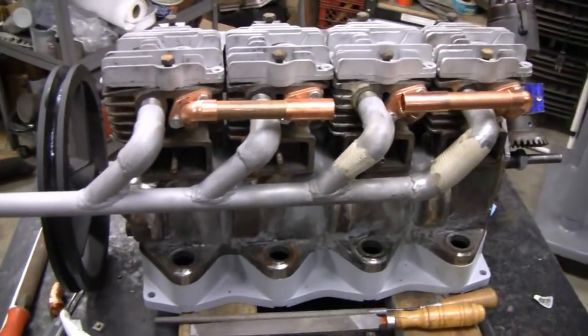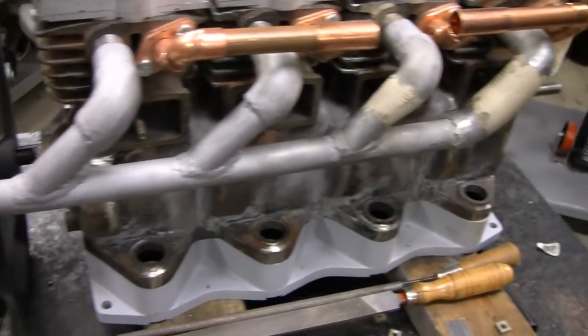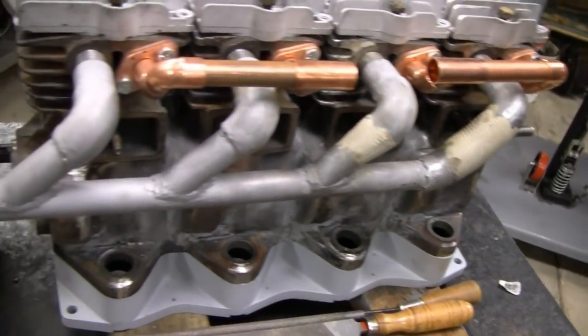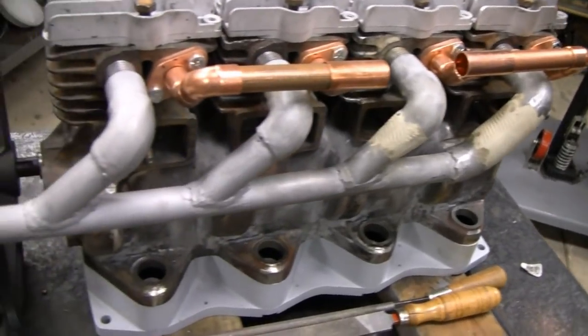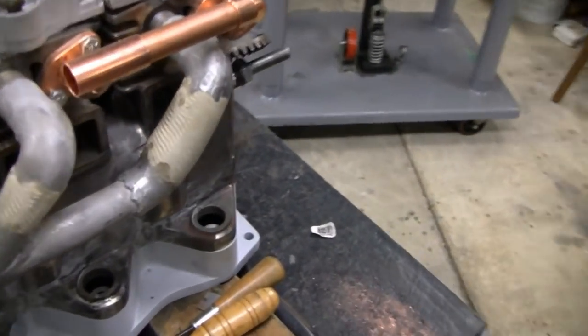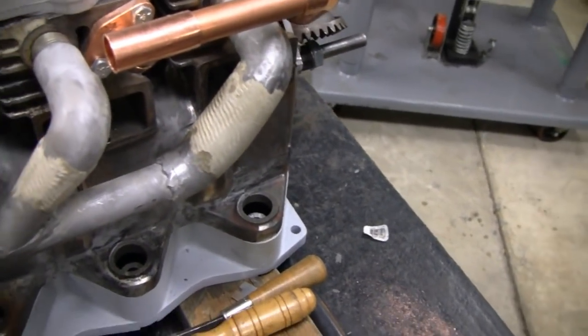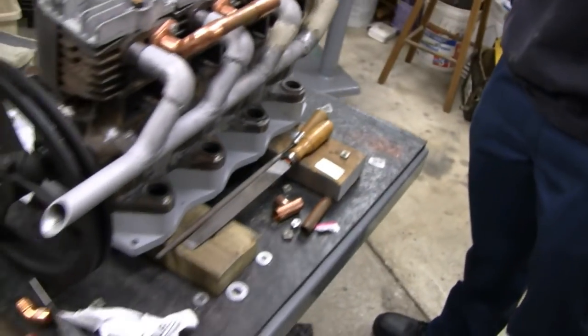Alrighty Tubes, I'm going to show you where I'm at here on the exhaust. I ground down the welds — they're good welds, but for my purposes we had to grind them down because we're going to try to make it look like one pipe. And if you see here I started the epoxy and I'm using a different kind of epoxy — it's supposed to be good up to 500 degrees.